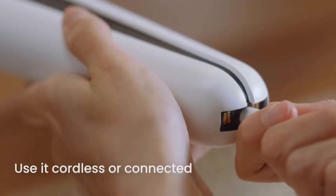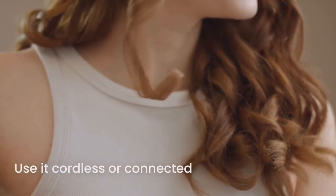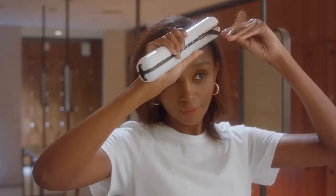Switch freely from cordless to connected. Estee's hybrid mode allows you to continue using it while it's connected, even if it's low on battery.